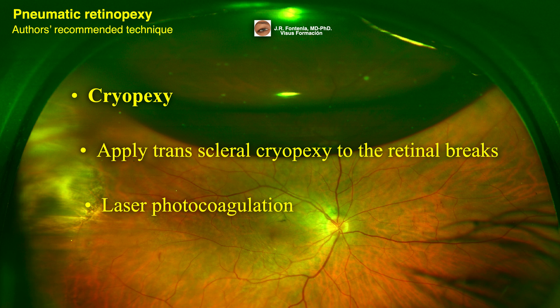Laser photocoagulation can be used in attached areas of retina. Pseudophakic and high-risk eyes might benefit from 360-degree laser.